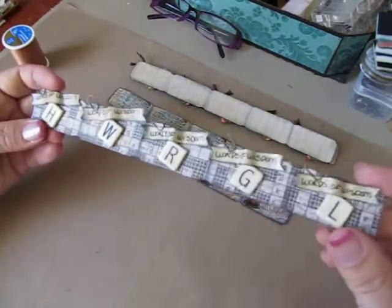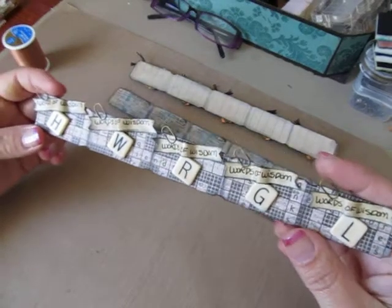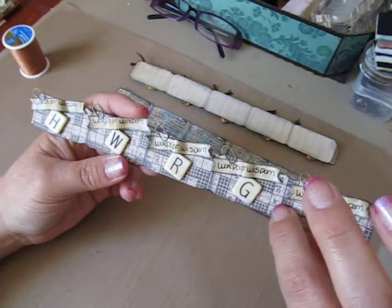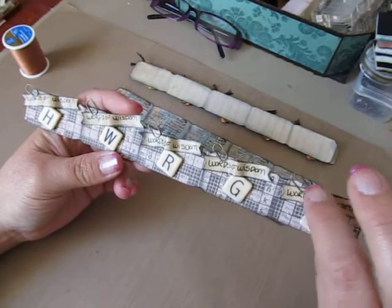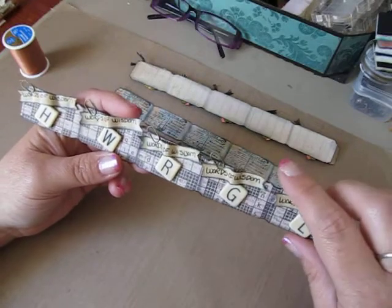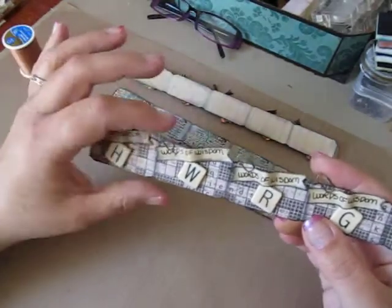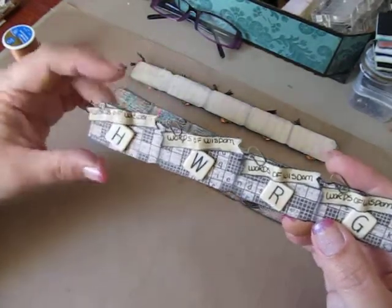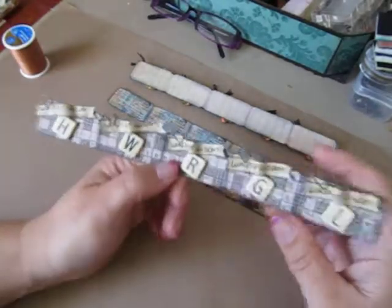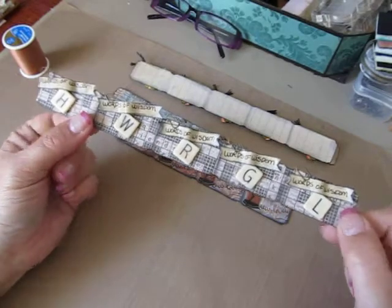My third set: I used crossword puzzle paper in the background. Then I made little banners and wrote 'Words of Wisdom' on the top. I just had these little Tim Holtz clips to make it look like they were holding the banner on, and then I put some word tiles on that set. So that's how that one turned out.